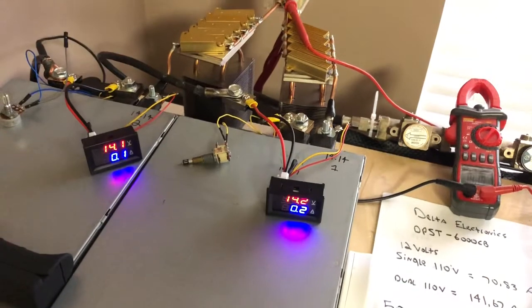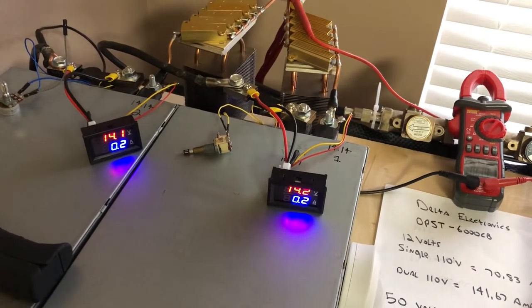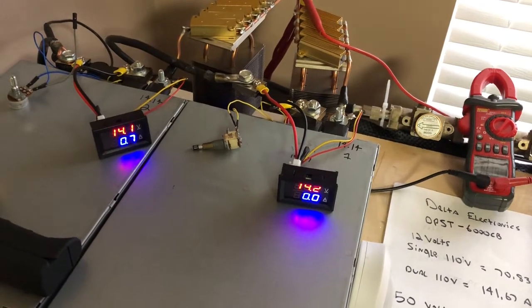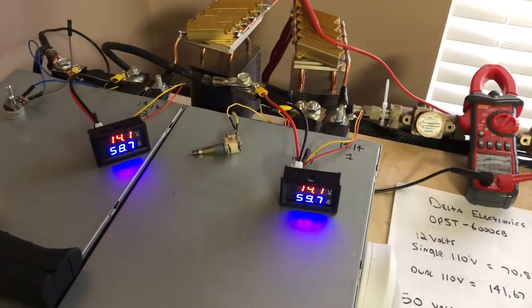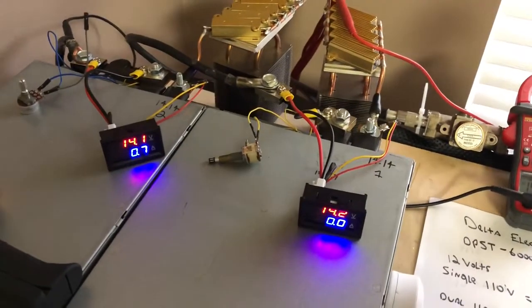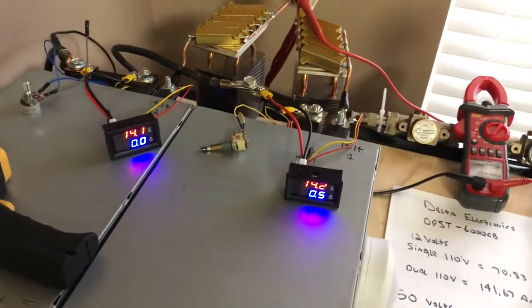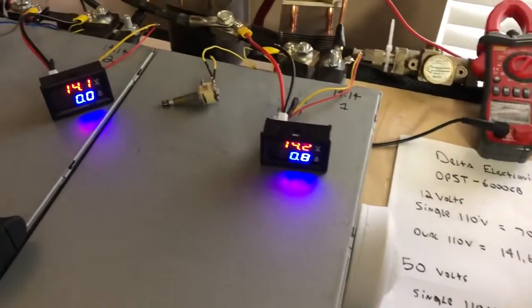I'm going to do a dead key and then hold the audio so you can see the amp meters. You can see they're pretty much right on 60 and 58 on that key. Now let's look at the volts.